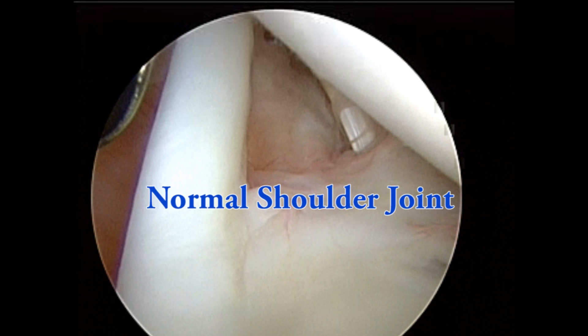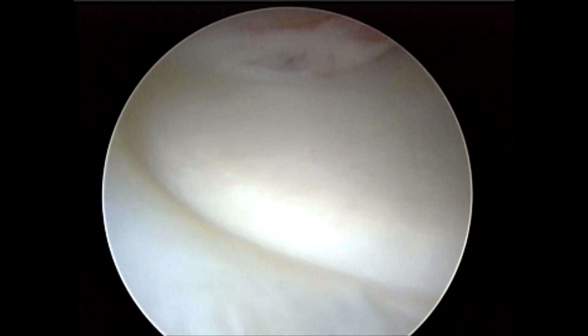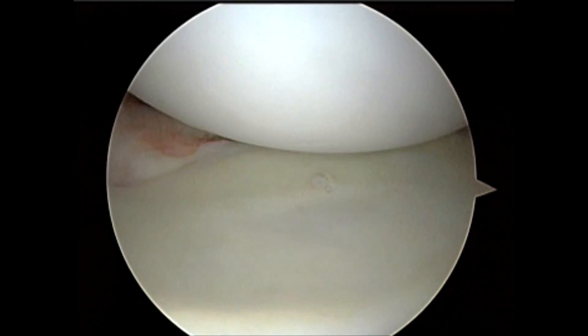This is an arthroscopic view of a normal right shoulder. The patient is laying on their left side and we're visualizing from the posterior aspect of the shoulder in the back.